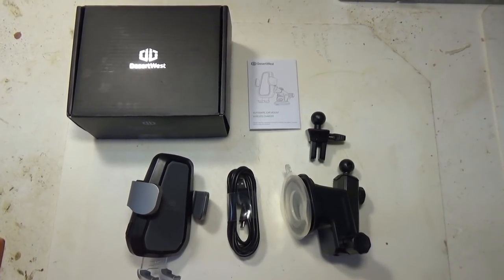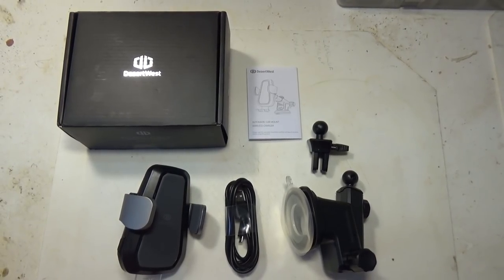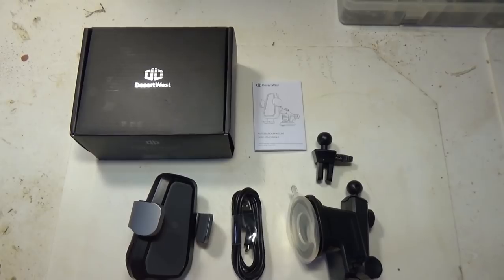Hi, today I want to give you a short review of this very cool car mount wireless charger and holder for your cell phone, made by a company called Desert West.